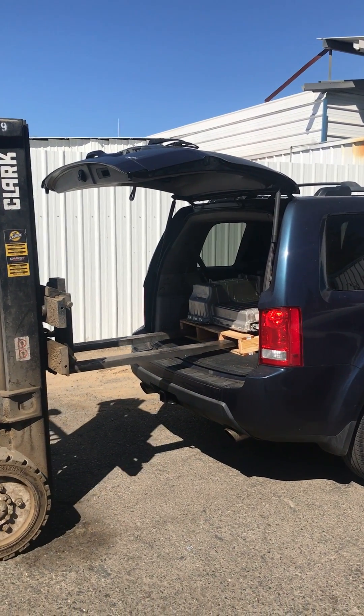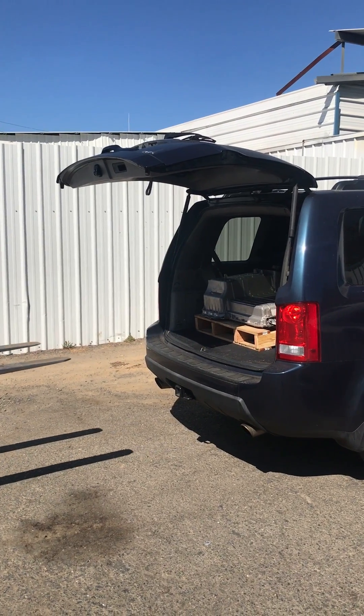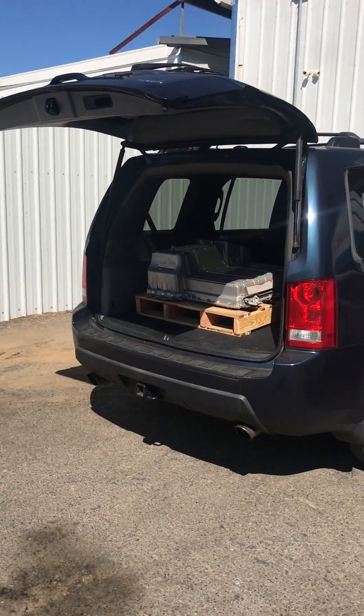Hell yeah! I'm going to pick up the next pack in my electric truck from you. Thank you so much, man.